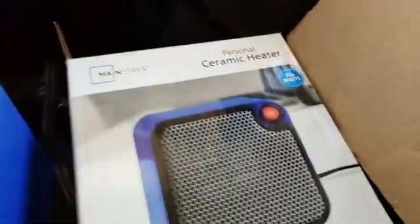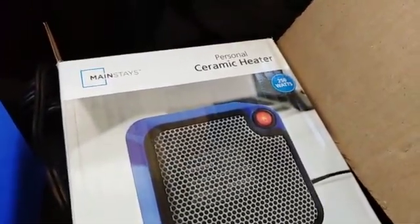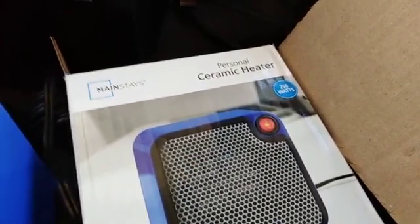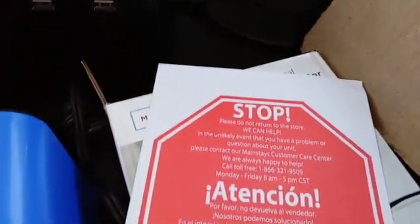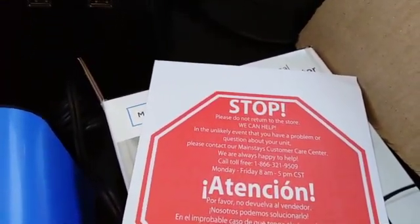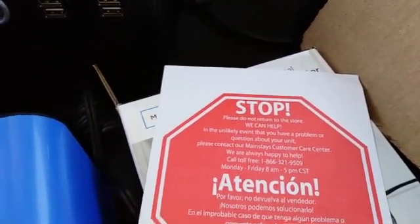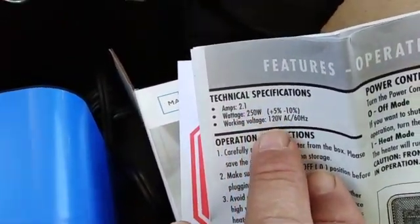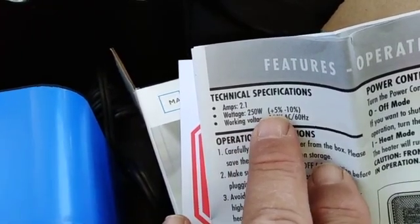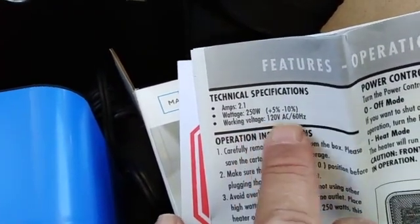I bought a small ceramic heater at Walmart today. It came bubble wrapped — there it is unwrapped. It came with a 'stop, call us before you return it' card and a manual.